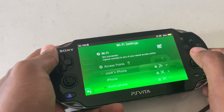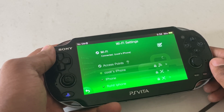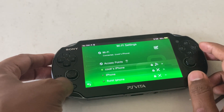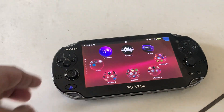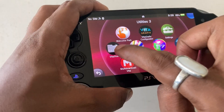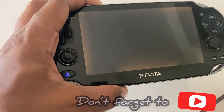The VitaShell application includes an FTP connection which doesn't require any USB cable. The device is connected through Wi-Fi — I've shared all the links in the description. Now this is the application — I'm going to zoom in for you — VitaShell. Just click on this application, then click Start.